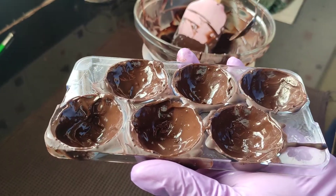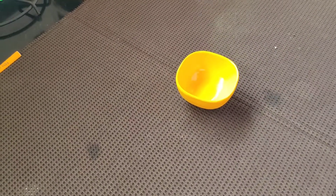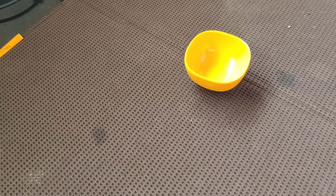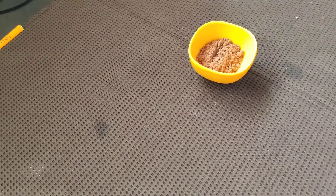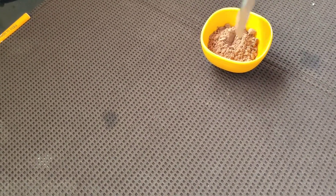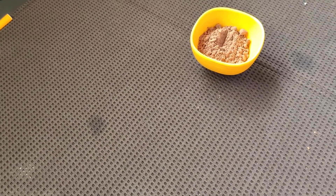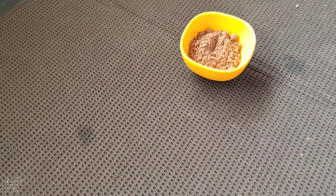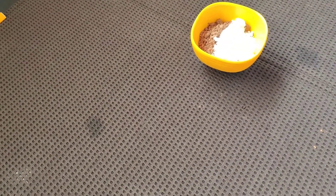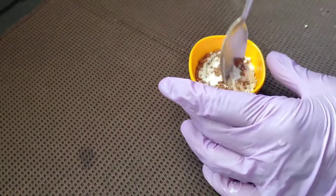Now it is ready. I'll keep it in the fridge for 10 minutes. To make the inside filling for our bombs, I am taking one and a half teaspoons of unsweetened cocoa powder, and with this I am going to add one teaspoon of powdered sugar, and I am just going to give this a mix.